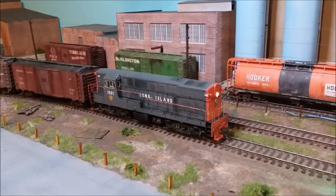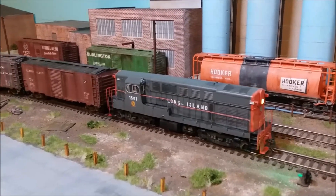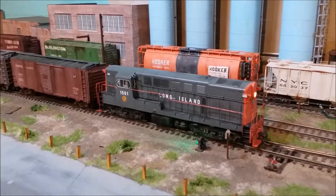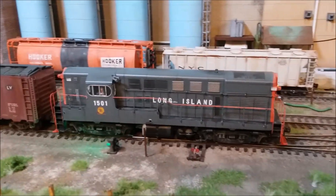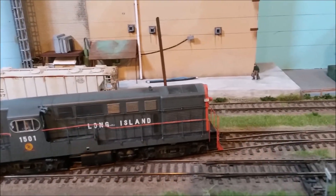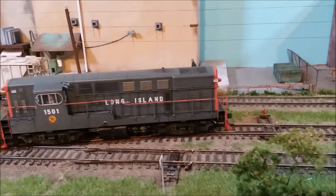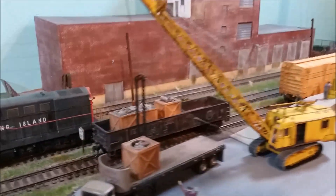I'm going to do this live, so pardon me if my narration is spotty. We're just traveling along, passing by the industries in Blissville, entering the main line — wait, what's going on?